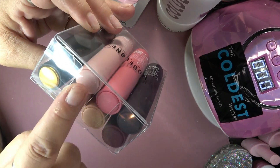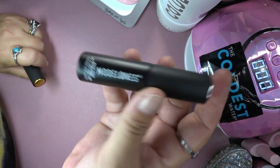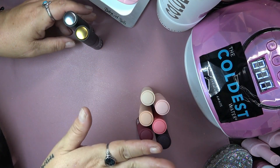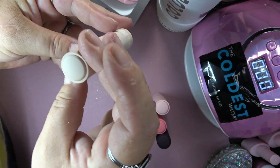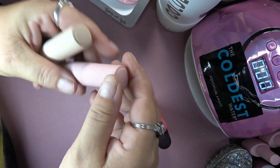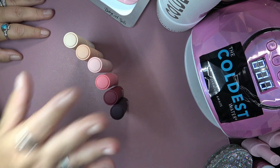We have a top coat and base coat, all 10 ml. The bottles are soft — really, really soft to the touch. So from darkest to lightest, that's how we're going to do the look today. We're going to do an ombre with gel polish.